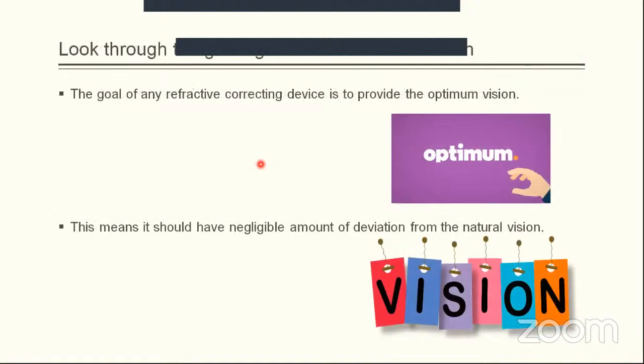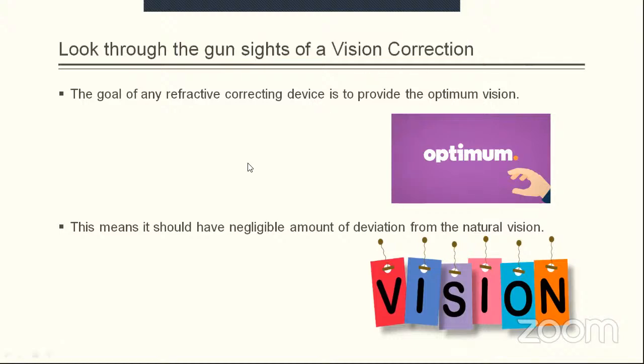If we look through the gunsights of progressive vision correction, the goal of a refractive correcting device is to provide optimum vision. Optimum vision means the vision we see through the eyes having no refractive correcting device in front of them. The expectation from a refractive correcting device is that it should provide a negligible amount of deviation from natural vision.